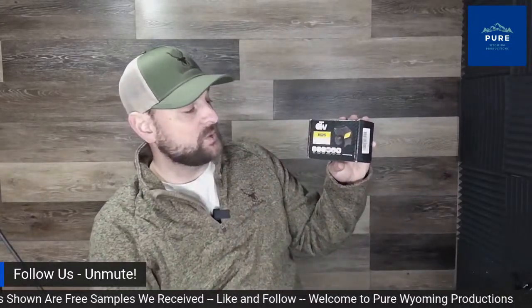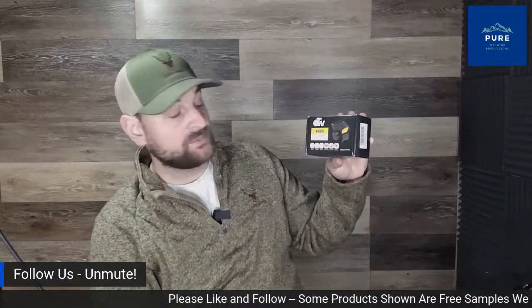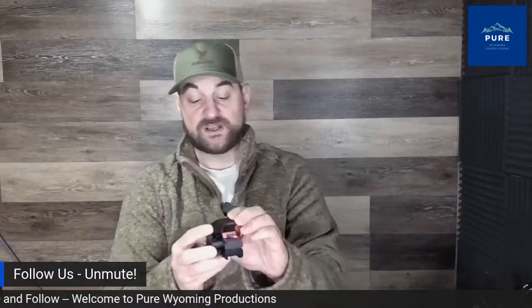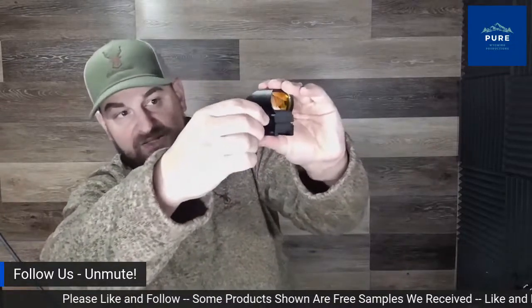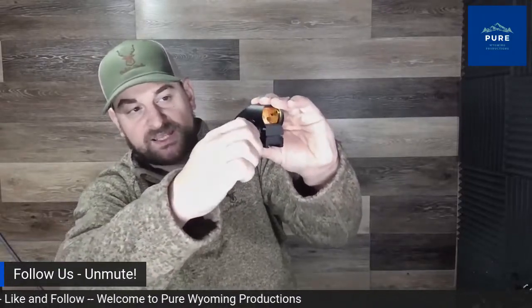Here we have the OTW RS25 1x22x33mm reflex sight. It uses a CR2032 battery, has 11 brightness settings, four different reticles, fits a 20mm standard Picatinny rail, has multi-coated lenses, and is made of aviation-grade aluminum. This was sent to us for review. I've had a couple of their products, and so far I'd say they're suitable for light-duty use such as an airsoft gun. It has a nice hard anodized finish. The illumination goes from off (0) through settings 1 to 11.